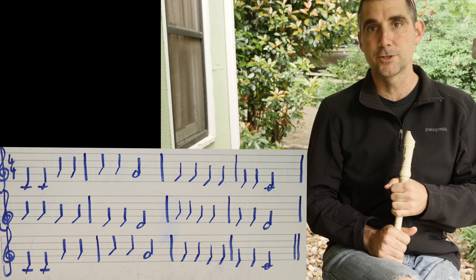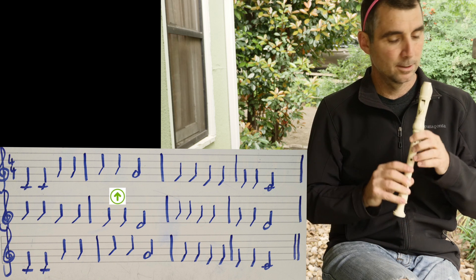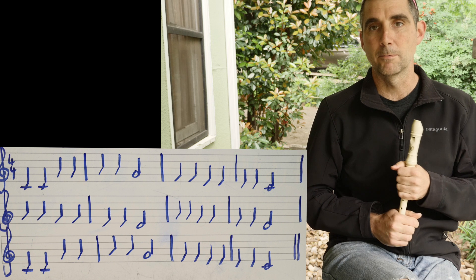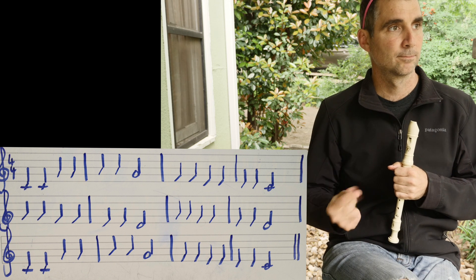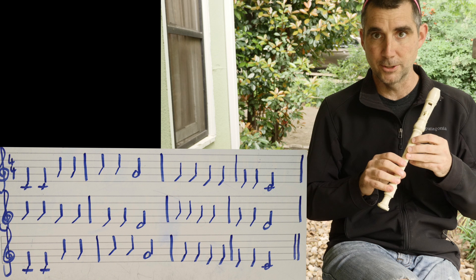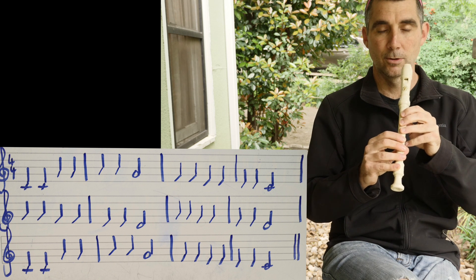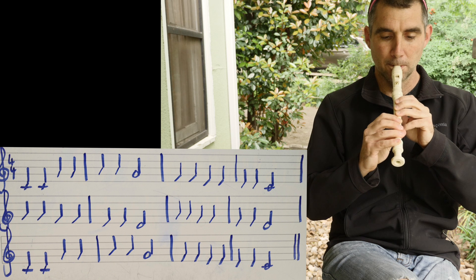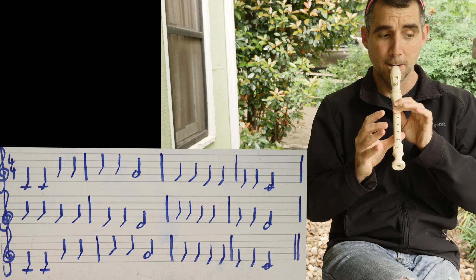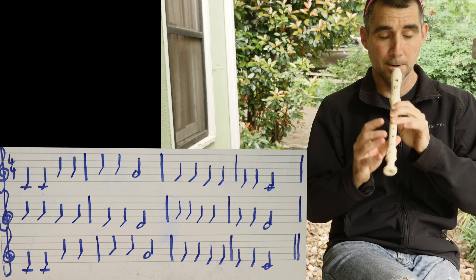Let's just do the first two measures of Twinkle Twinkle Little Star. We're in the key of C, C is going to be Do. Our tempo is going to be pretty slow — soft controlled breath, a nice sound, good ski slope. One, two, ready, go.